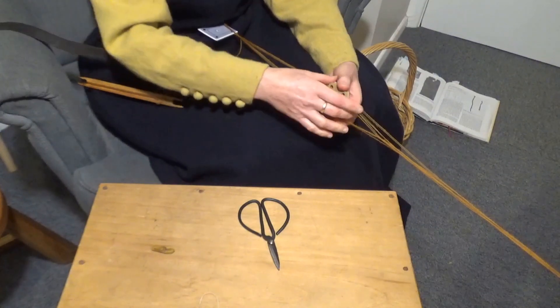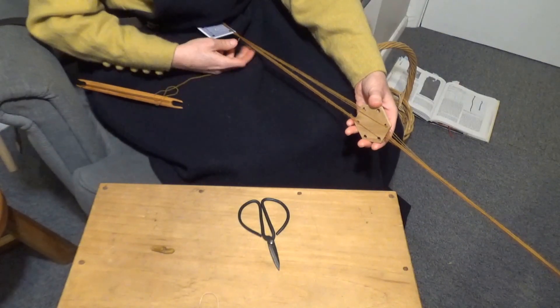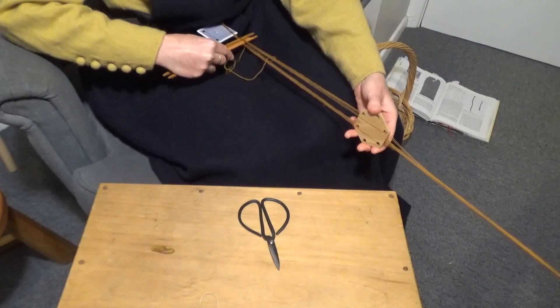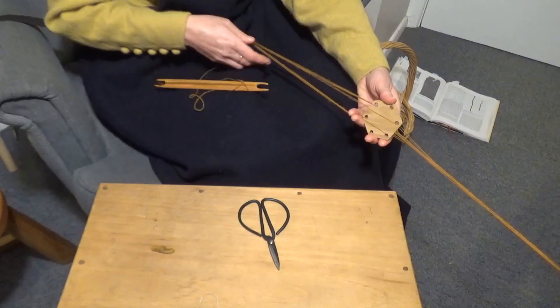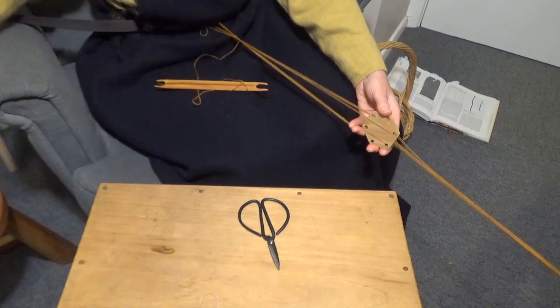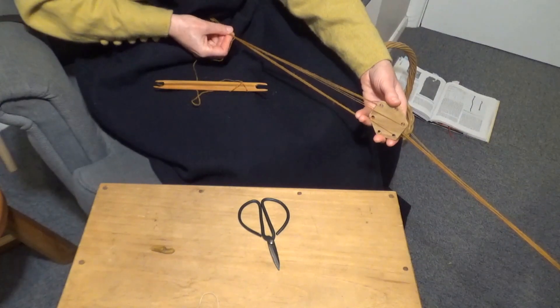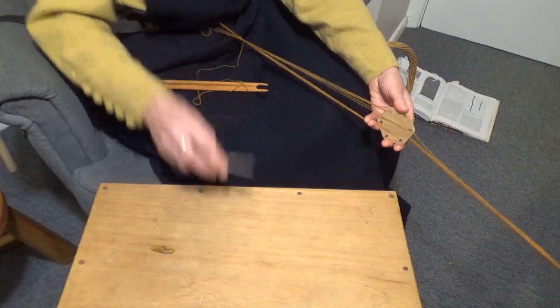Now remember to leave a gap at the beginning of the work near your belt — this will become part of your tassel — so just make sure you make that long enough. I've put a little playing card there just to leave that gap free. And the work's starting to form up in front of it now that I've done a few picks.